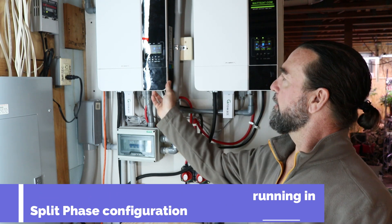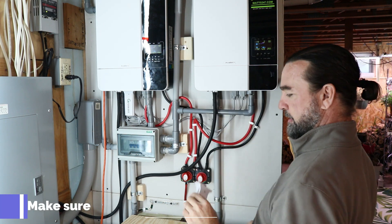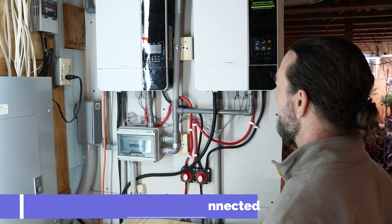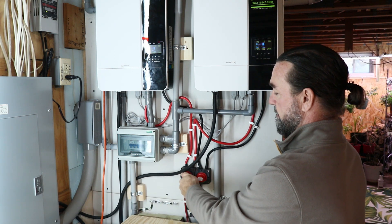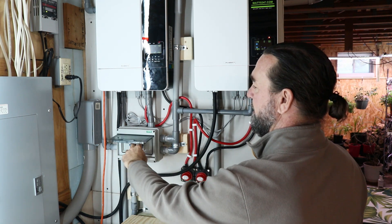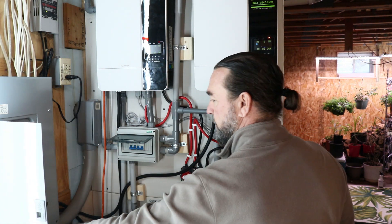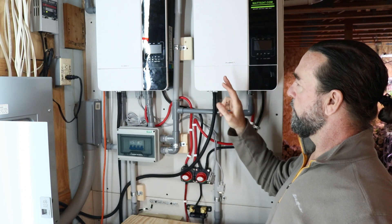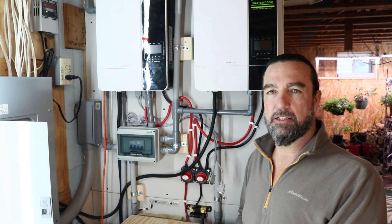The first thing we're going to want to do is shut down our Growatts and remove our communication cards. Shut off the quick disconnect with the batteries. I'm going to shut off the PV system and I am going to shut off the AC.